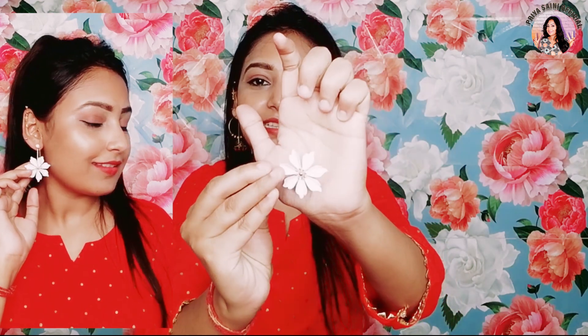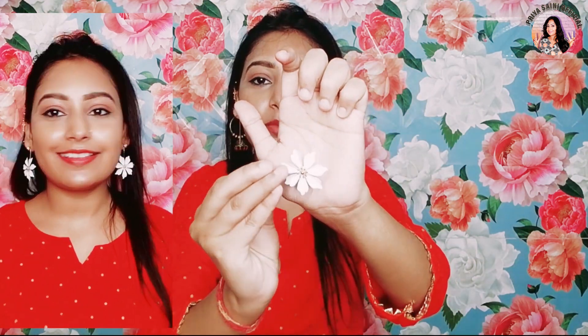Next you will get cute flower earrings. Here you get a stone and a flower. This is detachable — you can remove it. So if you want to wear a normal stone, you can carry it. And if you want to wear it with flowers, you can carry it with flowers. If you look at it from the back side, you can see the detailing of the flowers — the detailing is very proper.